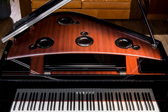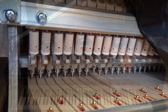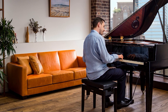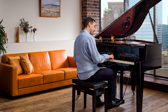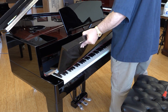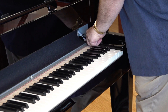The flagship model in the Avant Grand Series, Yamaha's N3X delivers a shockingly lifelike piano sound combined with a real acoustic grand piano action. The result is an instrument that delivers uncompromising piano performance in a compact and contemporary cabinet that looks beautiful everywhere. In this video, we're going to take a look inside the famous Yamaha N3X and show you how Yamaha accomplished the impossible — reinventing the grand piano.